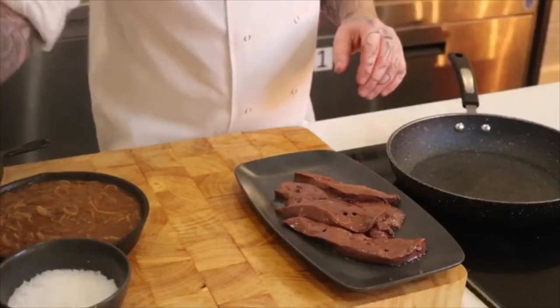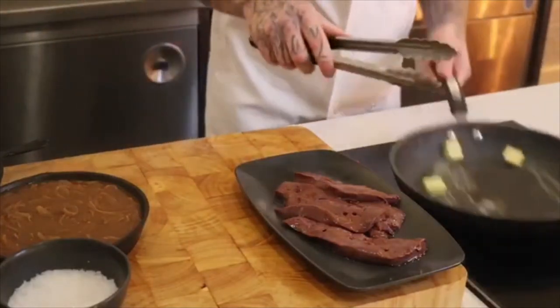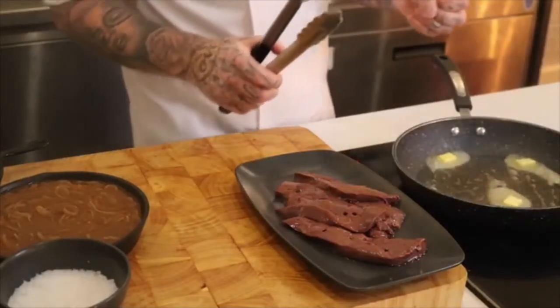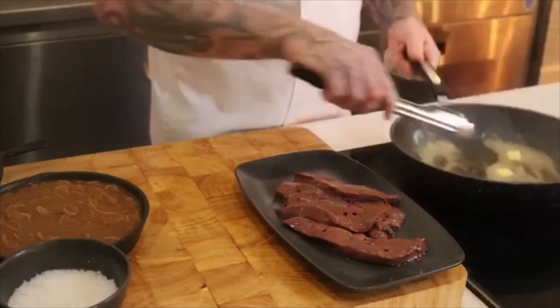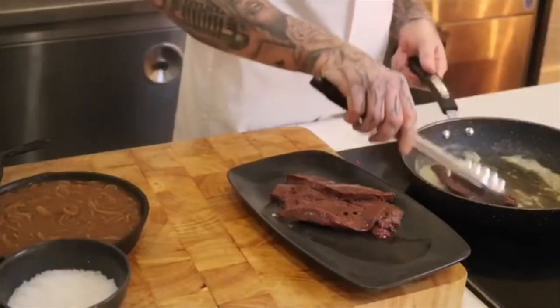You just want to start off by adding a few knobs of butter in. With liver you want a really hot pan and you want to cook the liver nice and quick. So you just want to wait until that butter has just about disappeared. The butter starts to brown a little and then you want to go straight in with the liver.